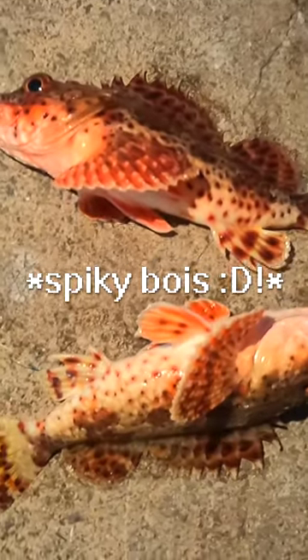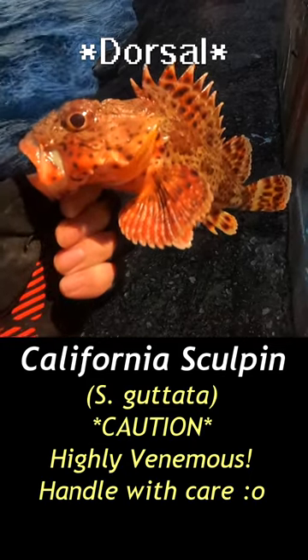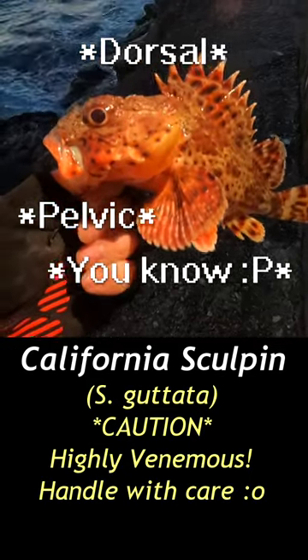Be really careful with sculpins. They are one of the most venomous fish that we have down here in SoCal. You gotta be careful with the dorsal, pelvic, and anal fins. That's where they have their little spiky boys.